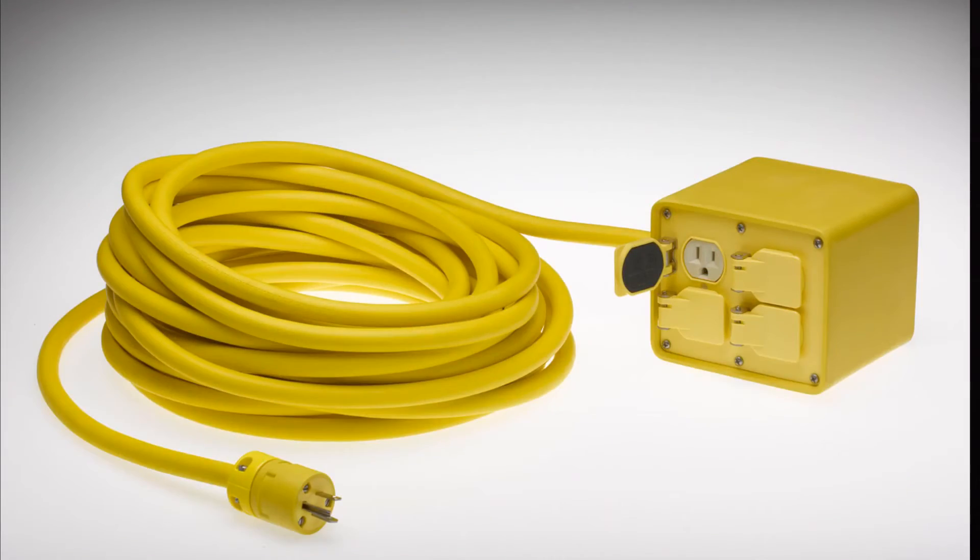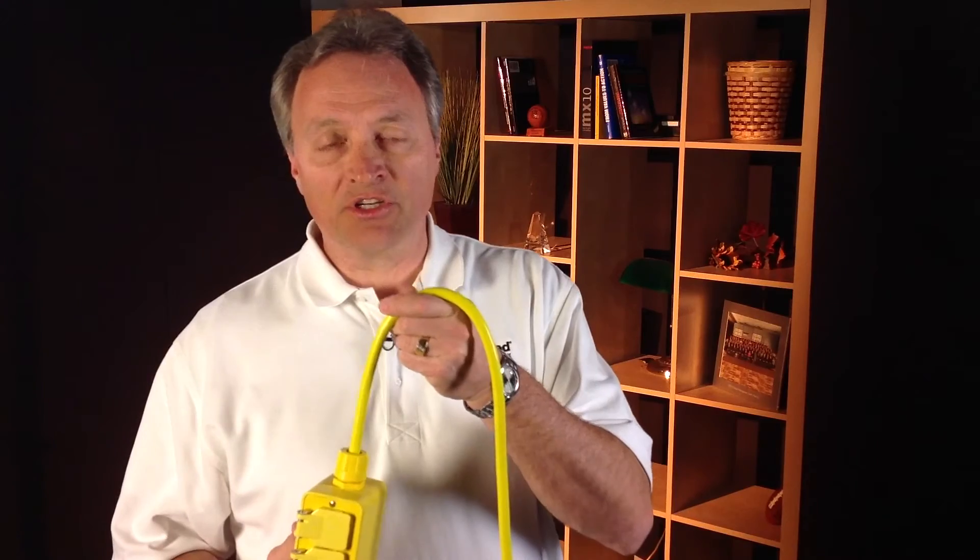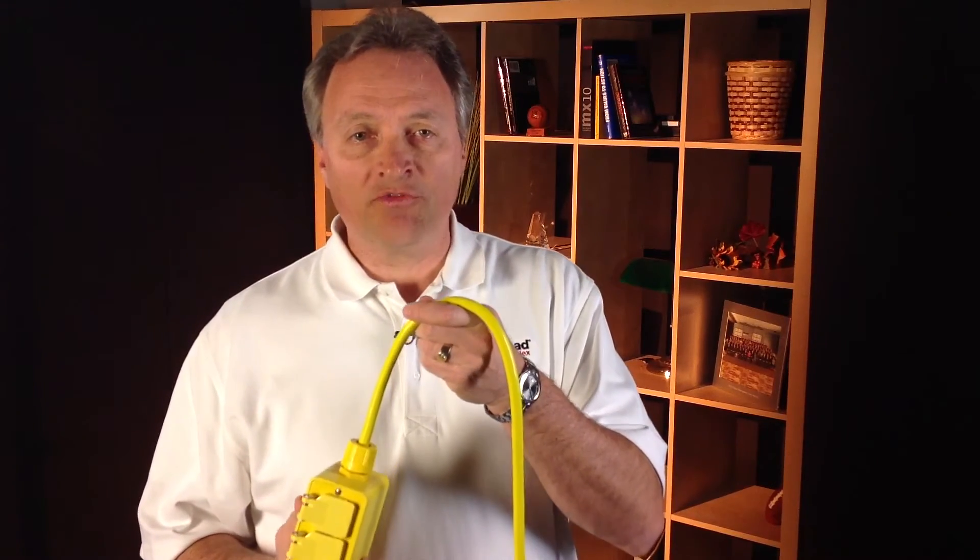The product you would want to use would be something of this nature — a rubber-based product. It does not have existing openings that are available to be knocked out or punched out. It is a more permanent type solution and is also available to be used as a pendant mount, suitable for that type of use.